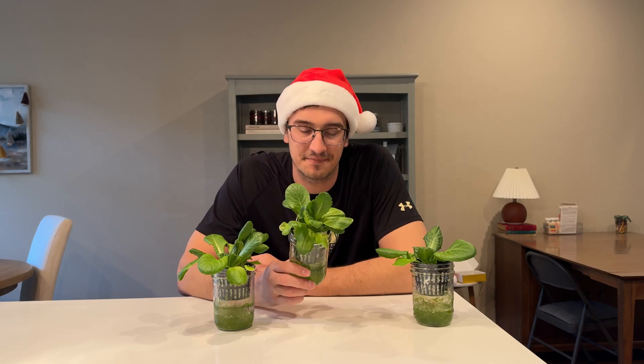I've got an algae problem and it's the Christmas season, so you know that means I'm going to over-engineer a solution to get rid of this algae.